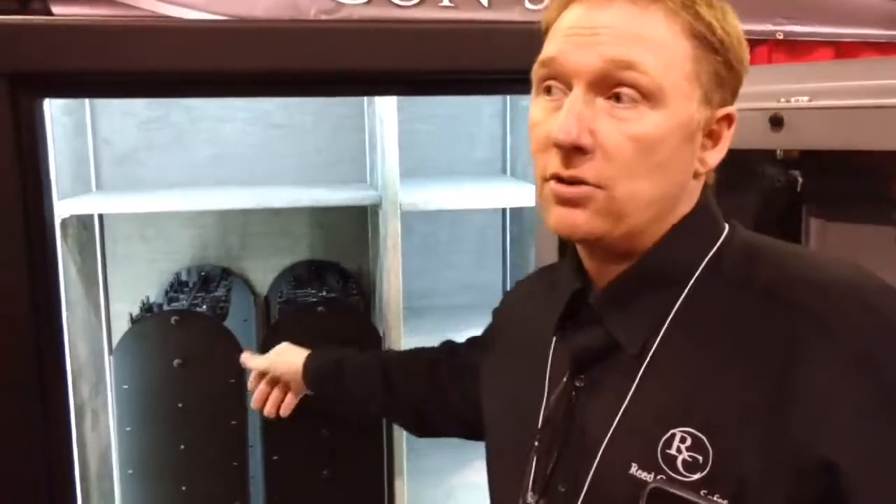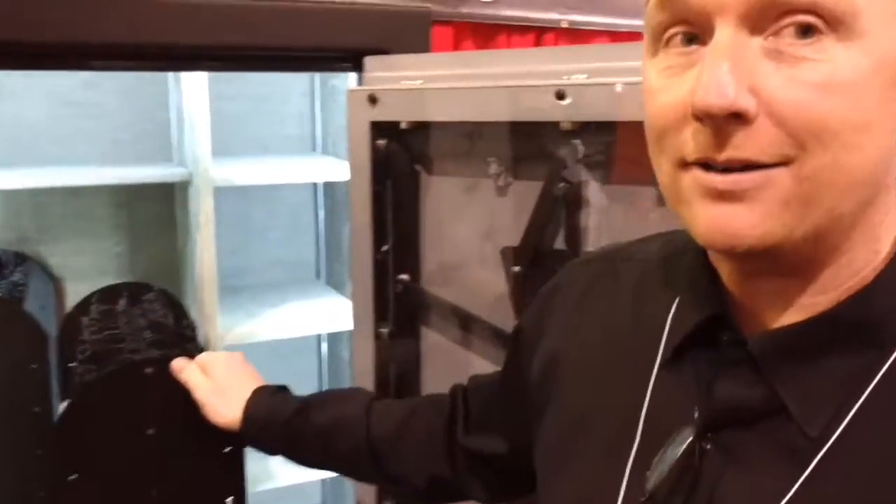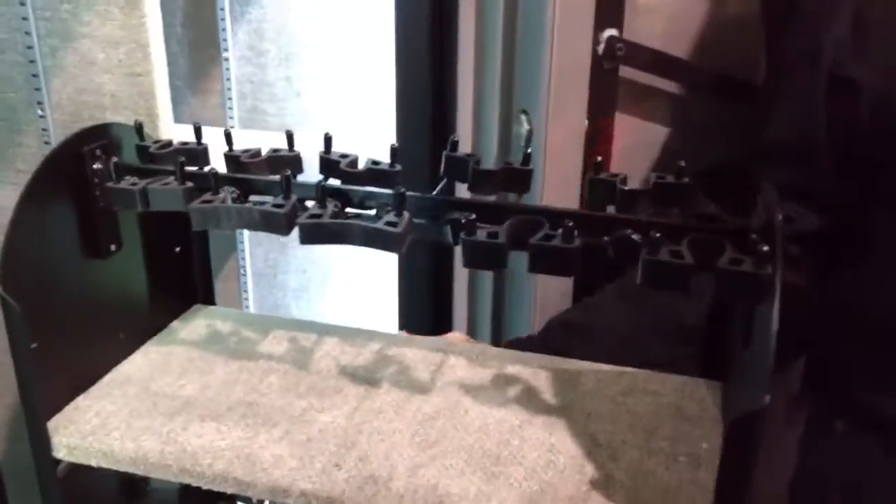If you're a handgun collector looking to store 30-plus handguns, what if I told you you could do it on one slider? We can set our sliders up to hold handguns all the way down, and it's a cool way to display them.